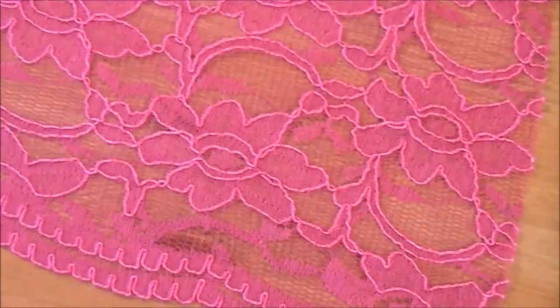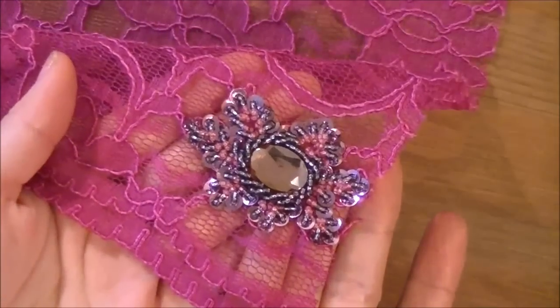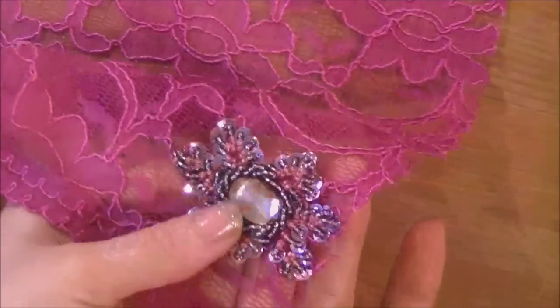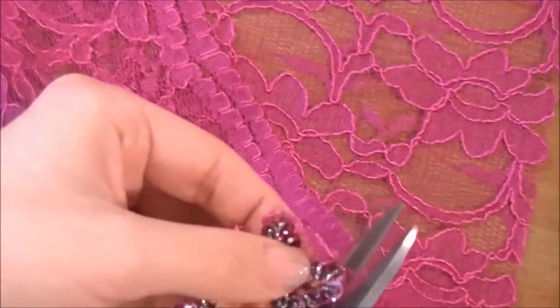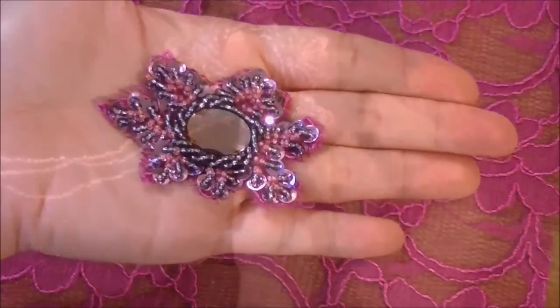Number three: make an appliqué out of lace. Lace often comes with beautiful patterns on it already. Find lace that you like — say you like these flowers. Bead on the design as you like. For this one, I just place a stone in the middle and follow the flower petals with beads and sequins. Cut out the beaded appliques and attach it to your costume. When you cut, be mindful of the beading stitches — you don't want to cut them by accident.